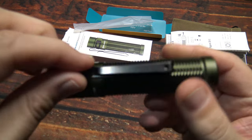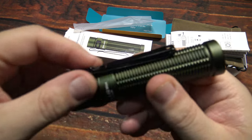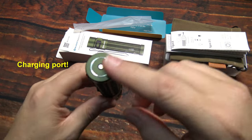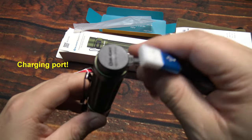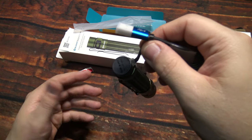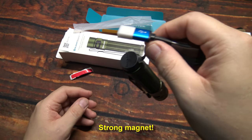There's the side switch. This clip you can remove — it is a two-way clip for deep pocket carry. Here's the charging port, and the magnet always finds the sweet spot. It is strong enough so if you have it on the counter and just want it to hang from it, it is strong enough to do that.